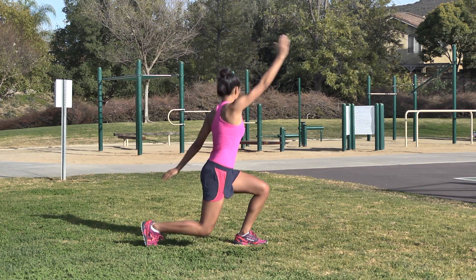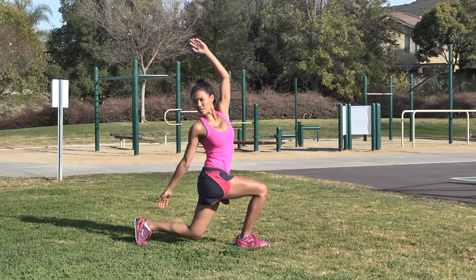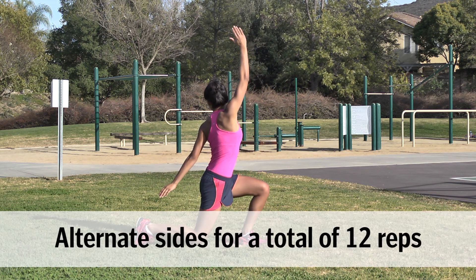Backward Lunge with Twist: From standing, step your right foot back into a lunge. Arch your back slightly while twisting your torso to the left and reaching your right hand up. Push off your back foot to return to standing and alternate sides.